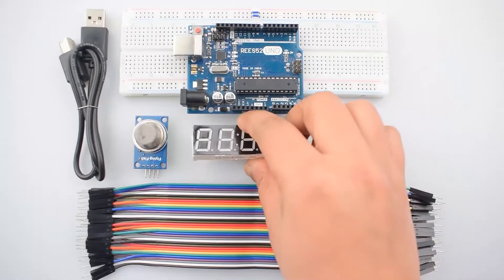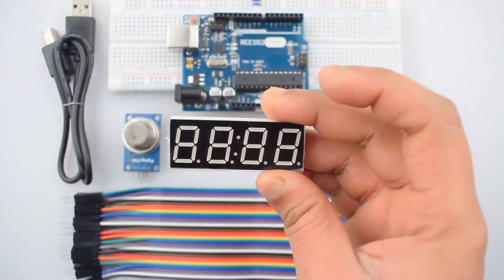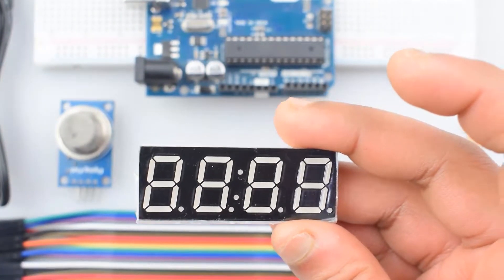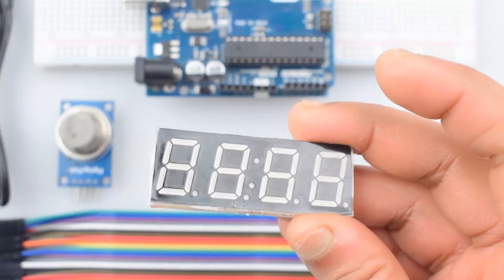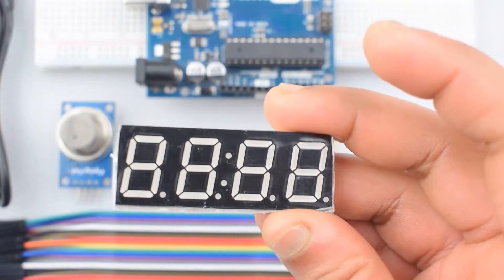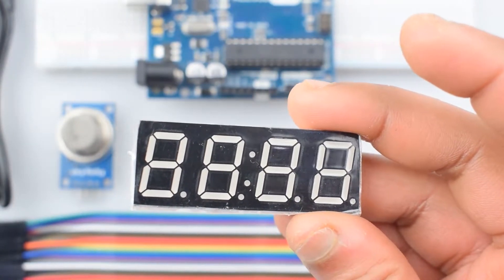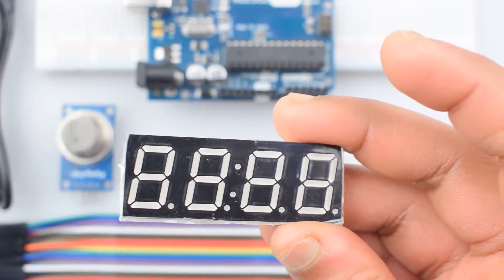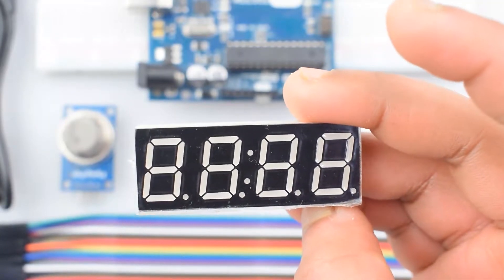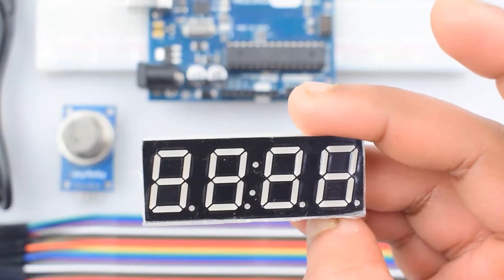The 4-digit 7-segment module consists of 7 LEDs arranged to display numbers from 0 to 9. The display can be either common anode or common cathode. In this project, a 4-digit 7-segment LED display is used to display numbers using Arduino. Either a compact module containing a 4-digit 7-segment LED display can be used, or 4 individual 7-segment displays can be used by multiplexing them. You can see the pin diagram here.